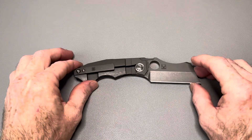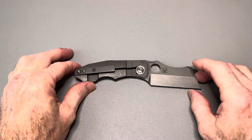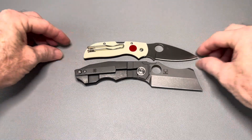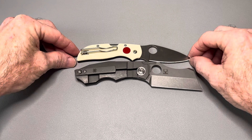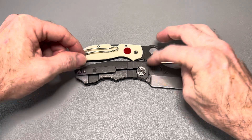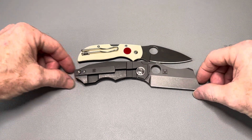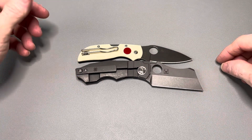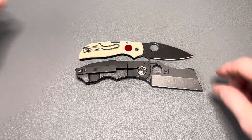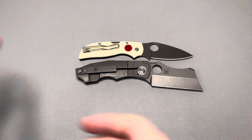Let me give you some size comparisons. Starting with some Spydercos — one that's close in size that will probably surprise you is the Spyderco Chaparral. It's actually not much longer than a Chaparral, although it's much thicker and heavier. It weighs more than two Chaparrals. It's probably got a quarter inch on the Chaparral, so not much bigger at all.